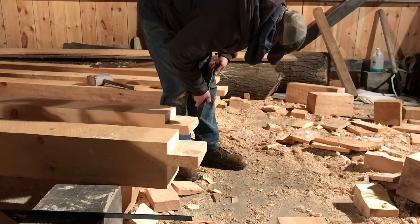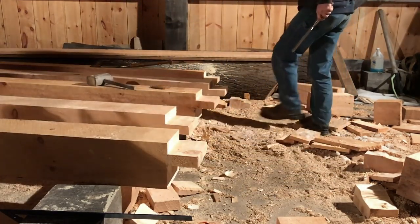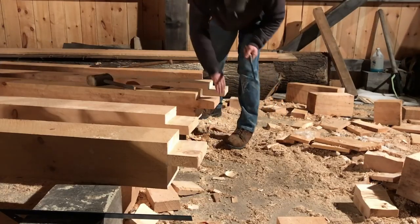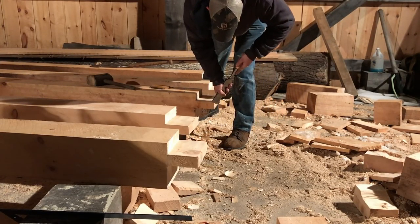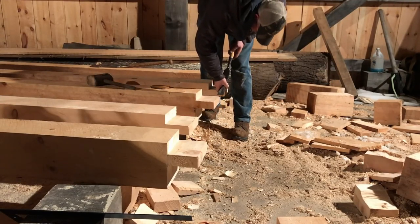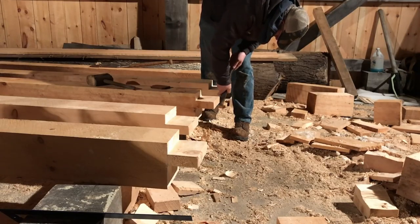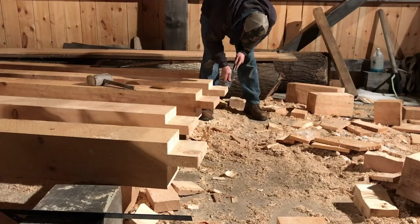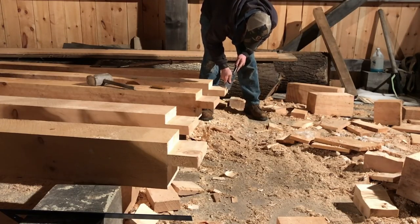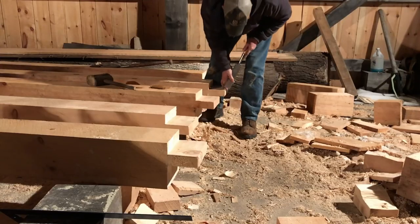Just chamfer these edges. I like when I can get a bunch of timbers laid out next to each other and run with it from there — it's kind of nice.